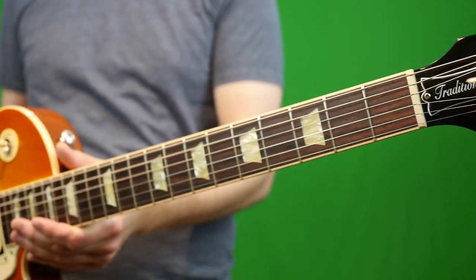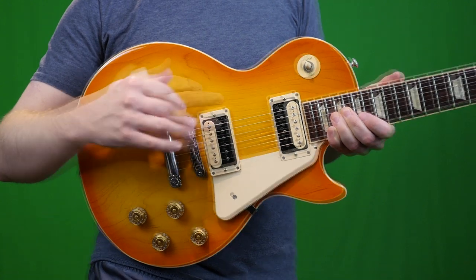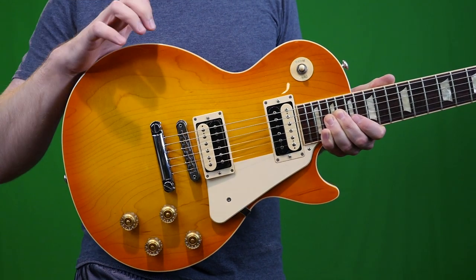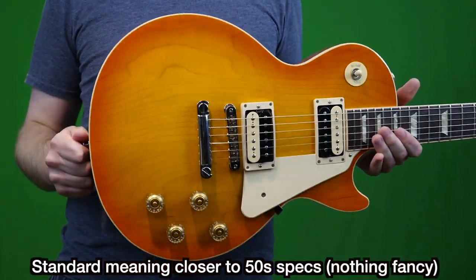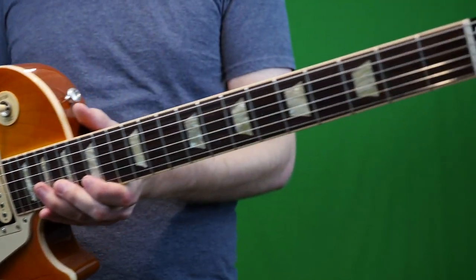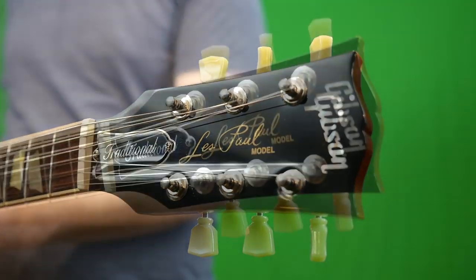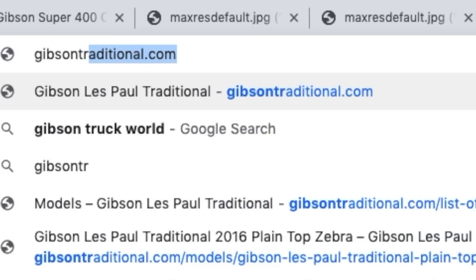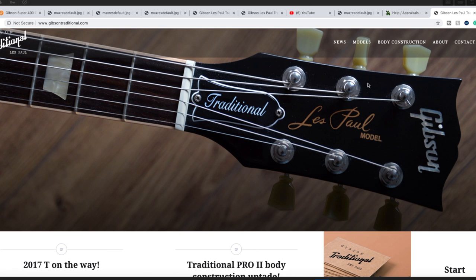So what is a Traditional? A Traditional is a Standard when a Standard was a Modern. Essentially, from around summer of 2008 until 2019, if you wanted a Les Paul with Standard specs, you'd go for a Traditional. And 'Traditional' just doesn't sound as cool as 'Les Paul Standard,' so I never really cared about these when they were new.